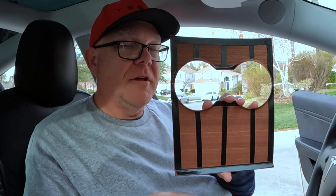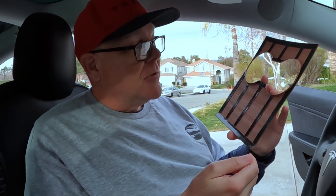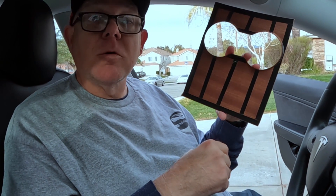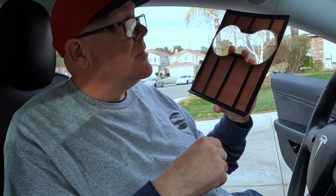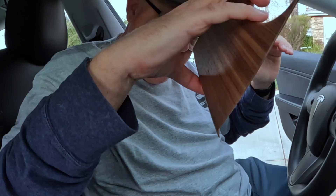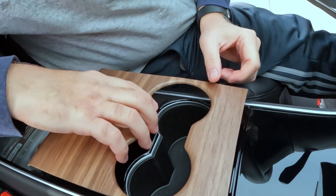Now we've got to do this 3M thing — this could take a half hour. I have taken off all of the 3M backing, the red stuff, successfully. A pro tip I discovered along the way: take off all the interior ones first, and then work your way around the edges, because you run out of places to hold. Just thought I'd share that.